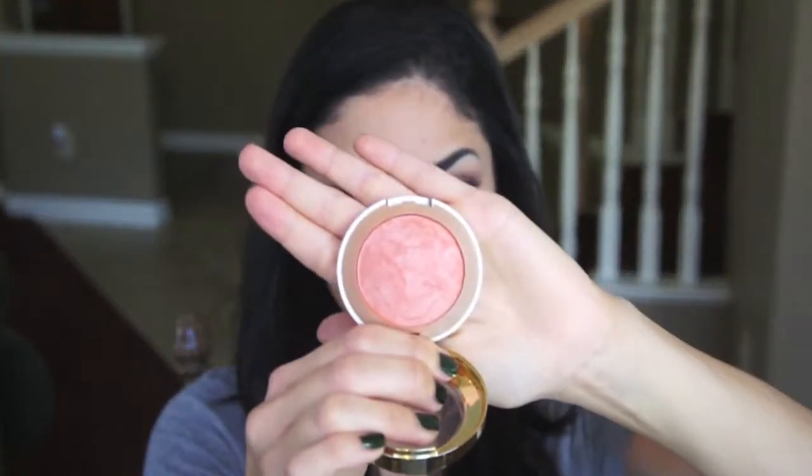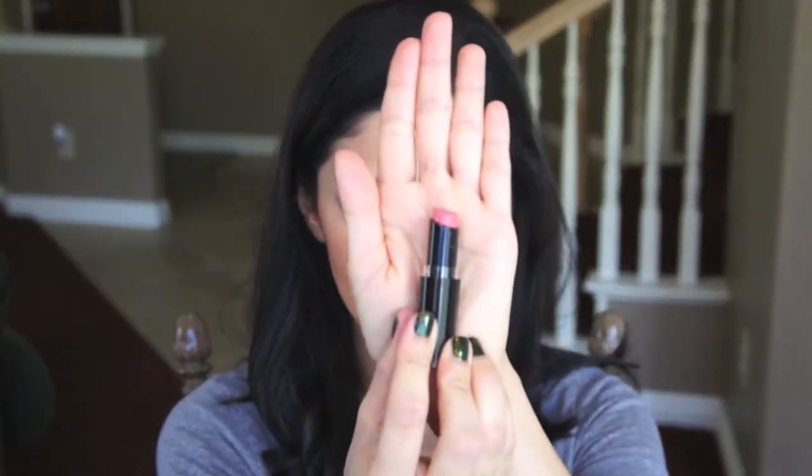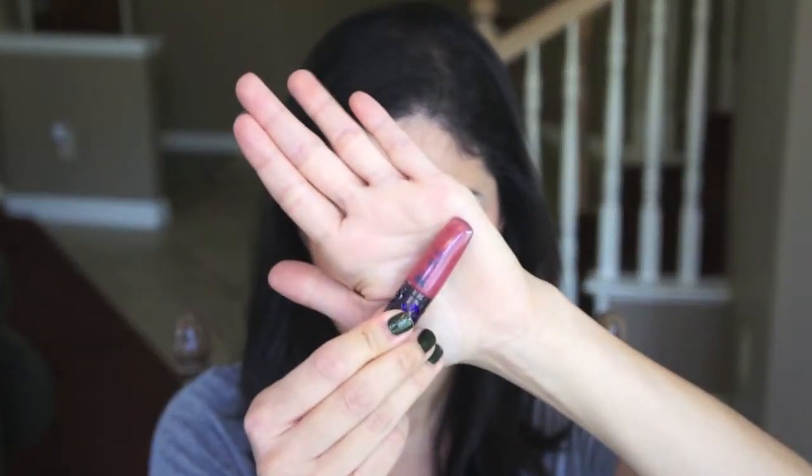I've already applied some blush. I used the Milani Baked Blush in Luminoso, and it's just a really beautiful peachy pink glowy blush. Next I'm going to be taking Wet n Wild's lipstick in the color Just Peachy, and then I'll be topping the lipstick off with Urban Decay's Lip Junkie Lip Gloss in the color Naked. This is just going to create a really pretty peachy pink lip color.